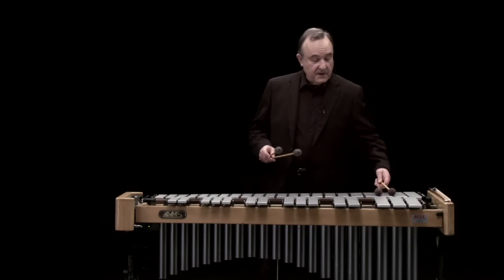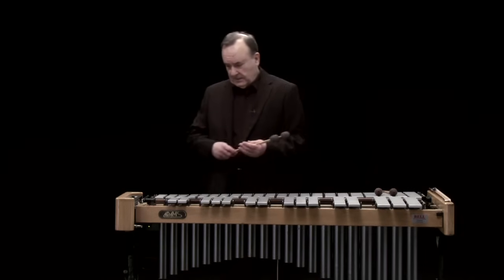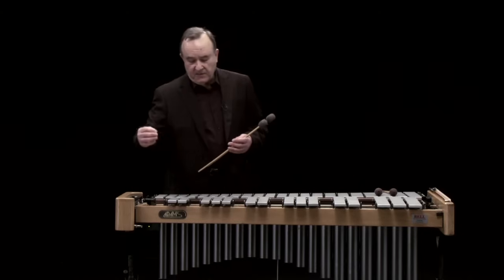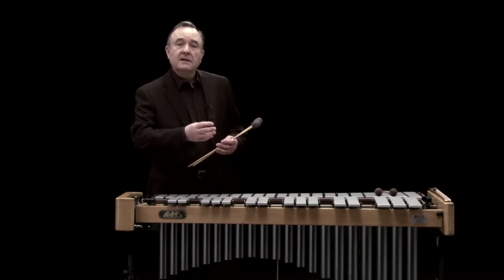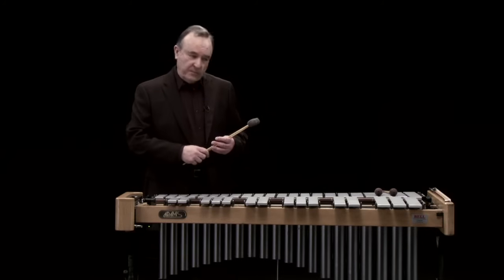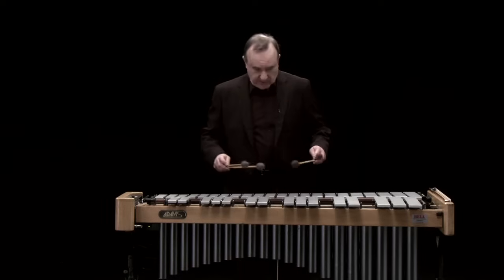The other piece of technology on the instrument, which I think is very interesting, is the motor. The motor turns a series of fans, and there's a fan under each note, and underneath the fan is a resonating chamber. The fan alternately opens and closes the resonating chamber, so you get a vibrating effect — hence the name, vibraphone. If I don't use the motor, this is the sound.